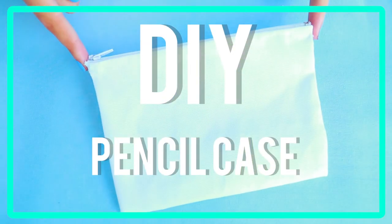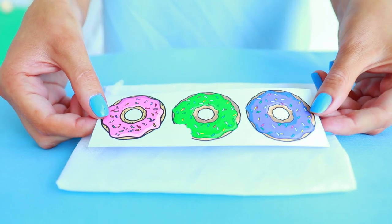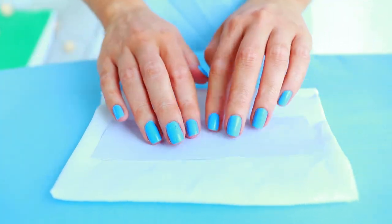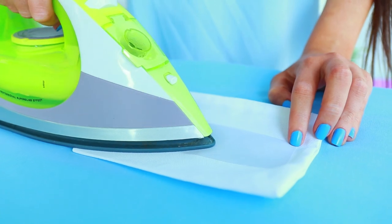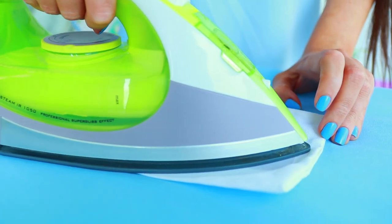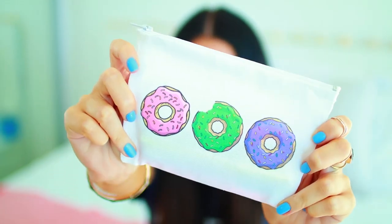Moving on to a DIY doughnut pencil case. All you're going to need is a pencil case — I made this one myself and I'll leave a link below so you can see how to do it. Then you just need some transfer sheets and you print out whatever pattern you want. I went with doughnuts and you just iron it onto your pencil case. It's seriously so easy. Just make sure to read the instructions on the back of your transfer sheets because they're all different.